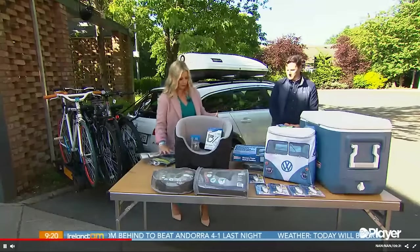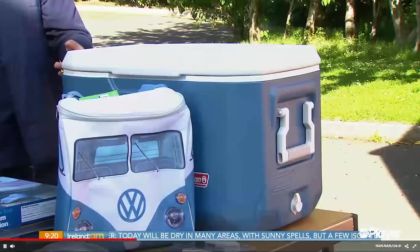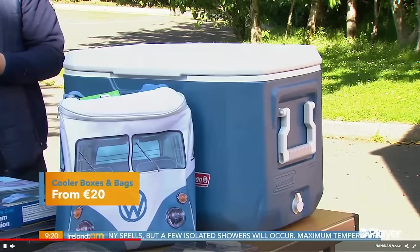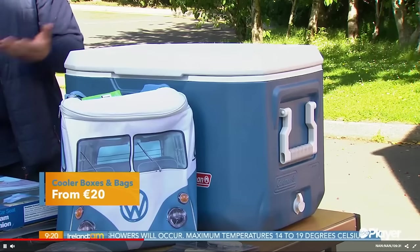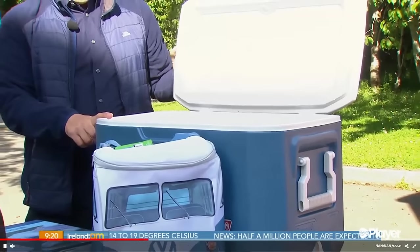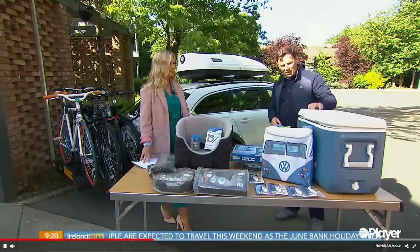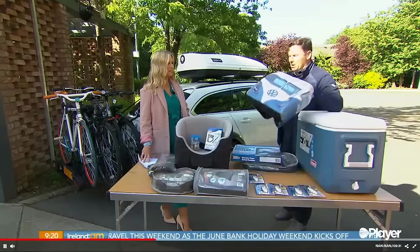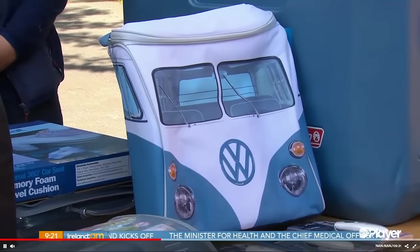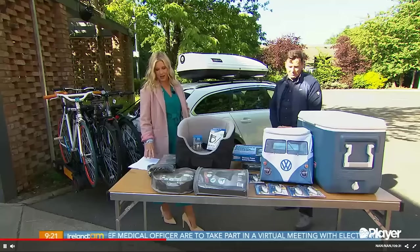We have cooler boxes and bags. Cooler boxes are great for picnics — bringing your sandwiches, fruit, and if you're barbecuing, you can bring it to the beach. This top-of-the-range one is 66 litres and will keep ice frozen for four days. There's also a great little cooler bag if you just want to bring a sandwich. The cooler box also has space for your cups and doubles as a seat or chopping board.